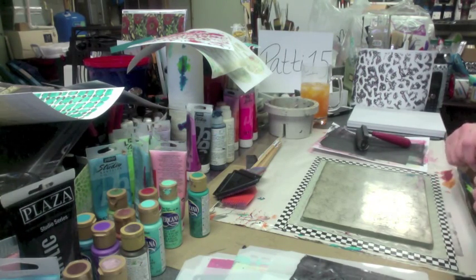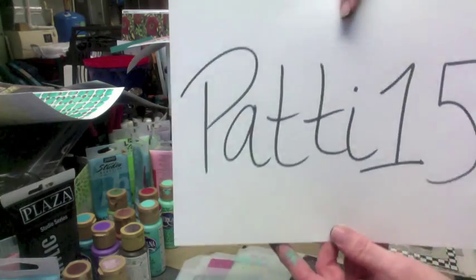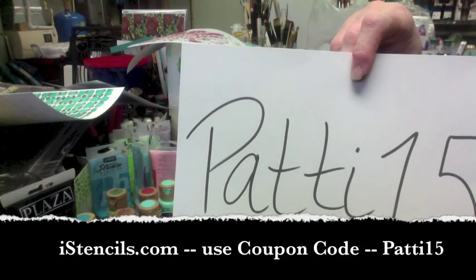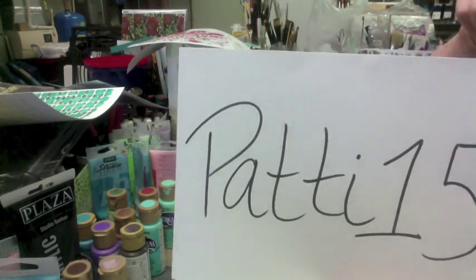My dear husband just came home — pardon me, choking on my orange soda — and he whispered that he brought me some lunch, so I'm going to take a break and I'll be back. In the meantime, go out to that shopping cart, fill it up, grab your 15% discount — Patty15, no space, capital P. I'll be back!